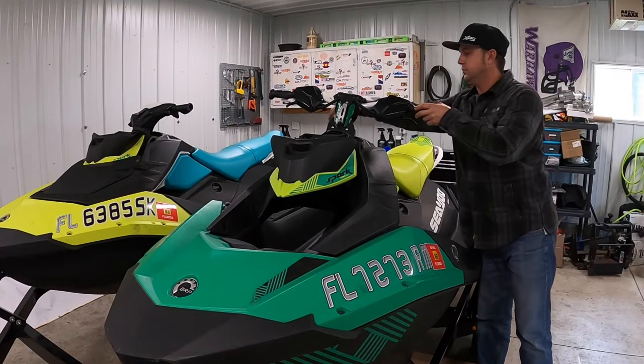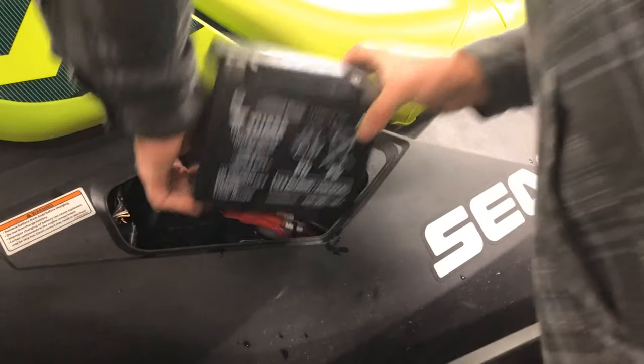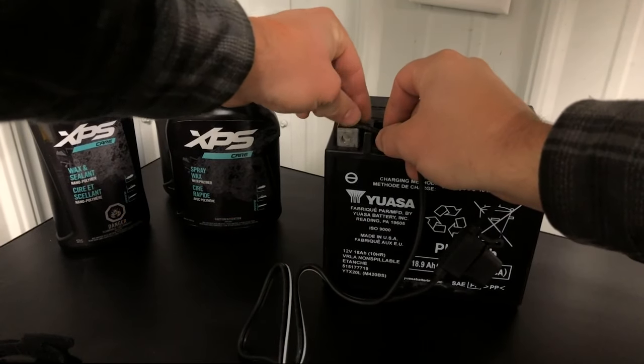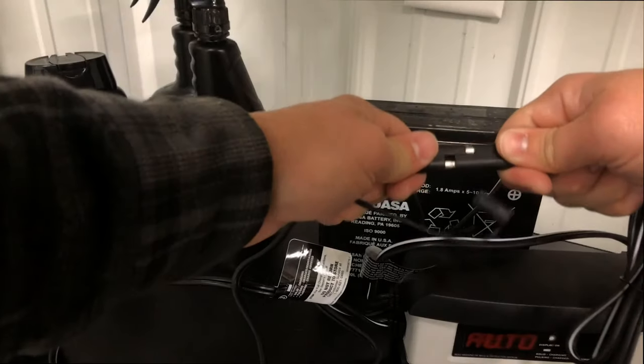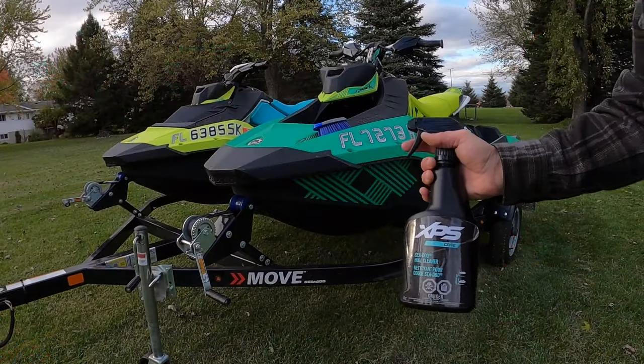Next, give the engine a crank by squeezing the throttle lever to the bar and pressing the start button. With everything under the hood done, we can now remove the battery and connect it to the battery tender. Fully charge the battery and then charge it approximately once a month while in storage to keep it fresh.